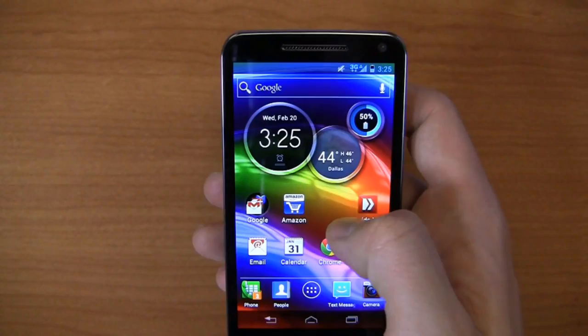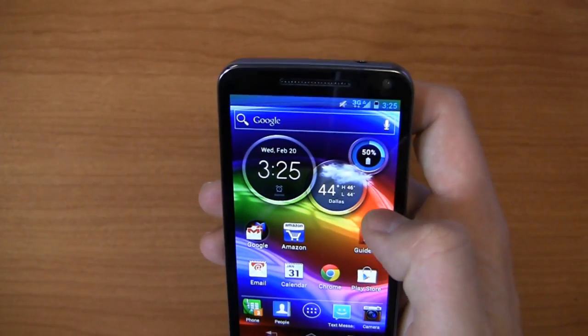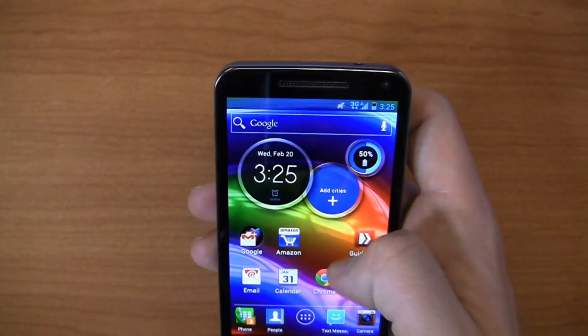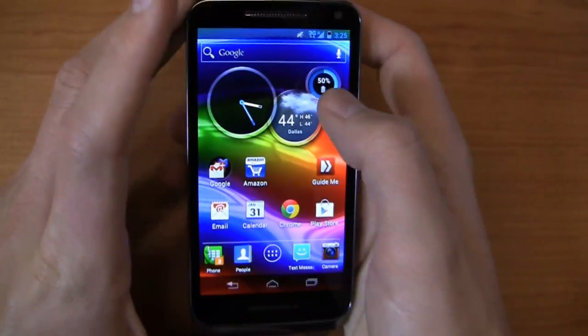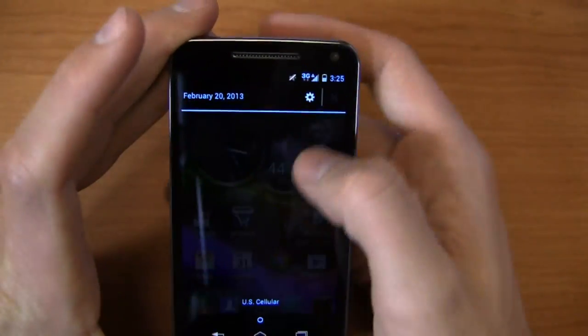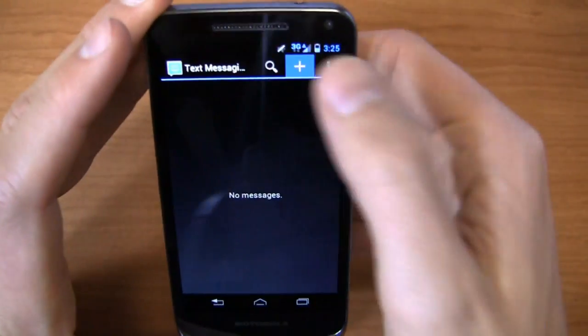You also get little Motorola widgets. This one does bring a nice thing to the table — it's got a physical battery percentage indicator, so you can see 50% of my battery remaining. I've got Dallas weather here, and I can add cities and turn the clock analog if I want to. Still, I wish there was a physical battery percentage indicator up in the corner, but otherwise nothing too crazy.